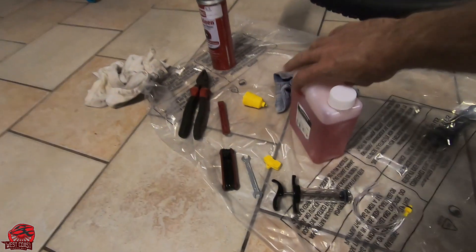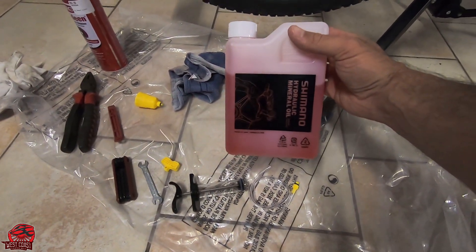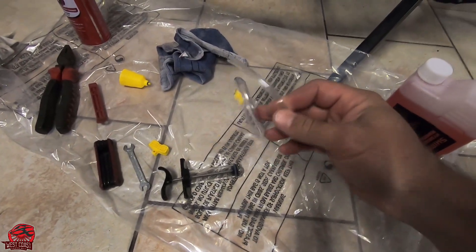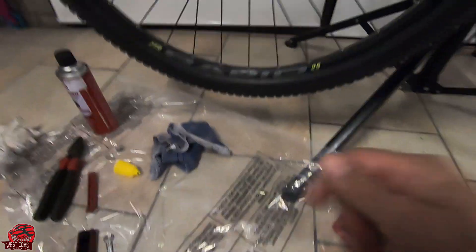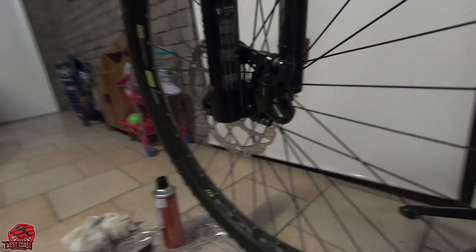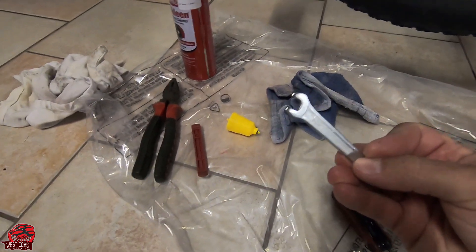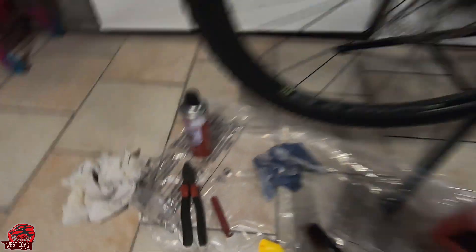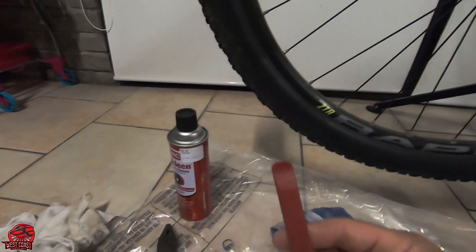To do the brake bleed, first of all you're going to need the specific oil for your brakes — Shimano uses the hydraulic mineral oil. We've got a little see-through pipe that's going to connect up to the syringe. We've got a brake block that will go in your caliper. You have to take your brake pads out. We're going to need a 7 spanner. We've got this little reservoir that's going to screw in at the top so that you can put in brake fluid. We've got a tire lever.